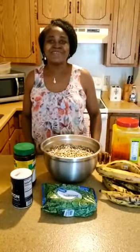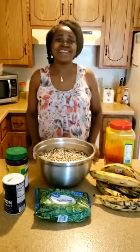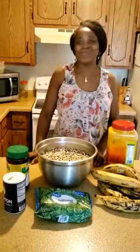Hi friends, welcome once more to my kitchen. I am very very excited to meet you today and to continue sharing with you on how to prepare some of my traditional dishes. I hope you did enjoy the ayero soup and I guess you prepared one.